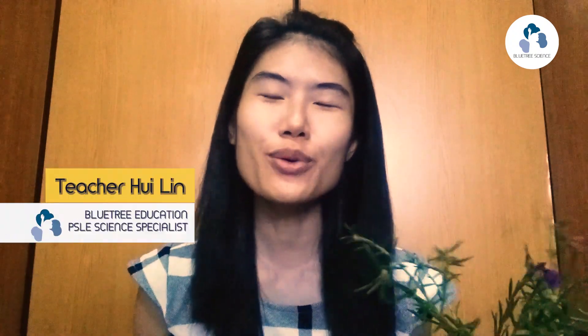Hi children! I'm teacher Hui Lin from Blue Tree Education. I'm watering my plants. These days are so warm and I believe that my plants need to take in more water. You know that plants need water to survive, right? And without water, they will wilt and die. But do you know how plants take in water?